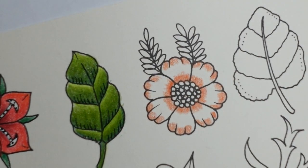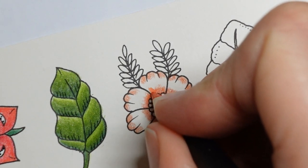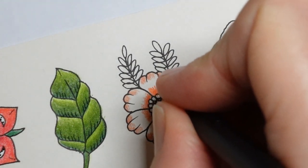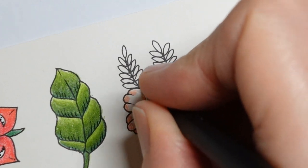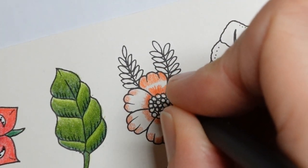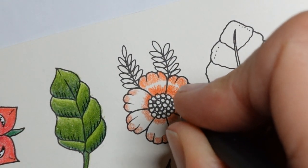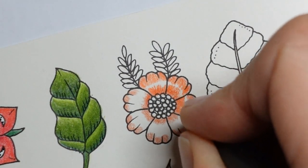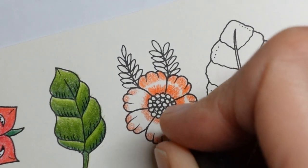If the blend doesn't work too brilliantly, we can always sort something out in a bit. But I'm going to go over the top of the terracotta and that will help it blend better. And bring it towards the middle. I want to leave some space. Now some people colour and then would leave that white to make it look like the petal is shining. You could do that. But I'm going to go a little bit further and do it slightly differently, so you will see in a bit.